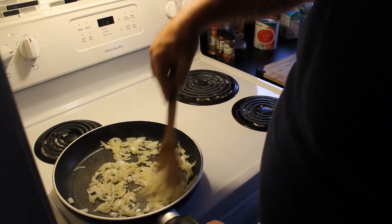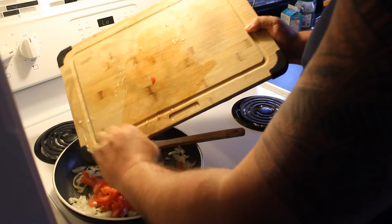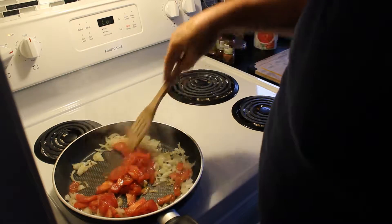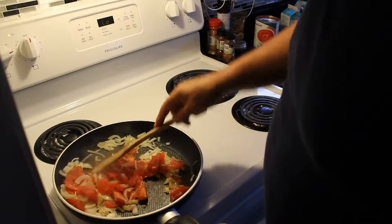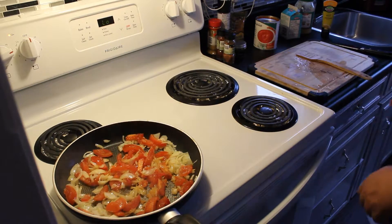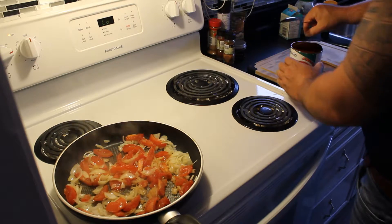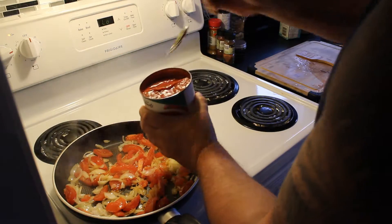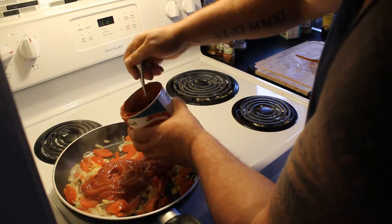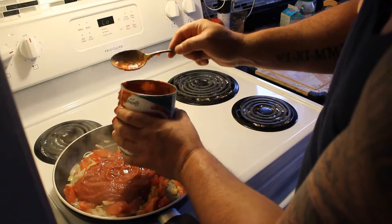Now we've got these onions sautéed with a little bit of brownness on there. We'll get the tomatoes in. Then we can add the tomato sauce — I'm only feeding two people so that should probably be enough. I'm going to let that simmer down for a moment.